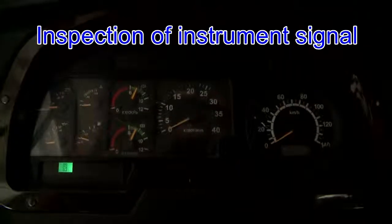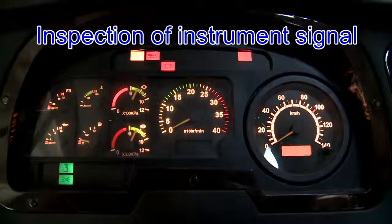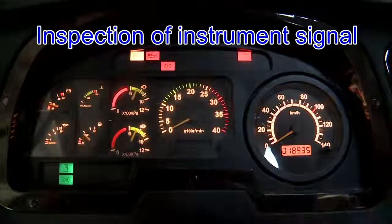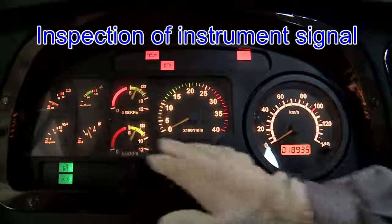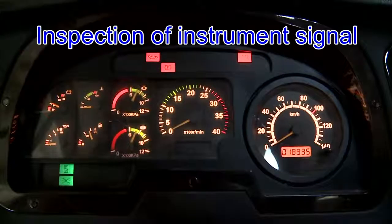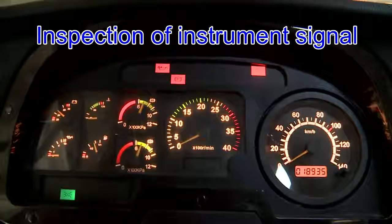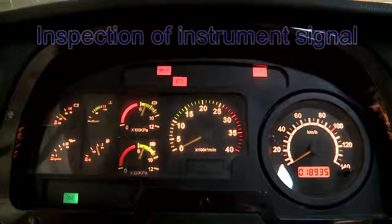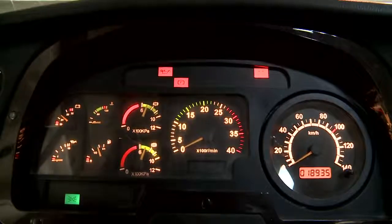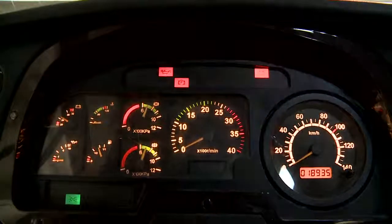Inspection of instrument signals: after turning the ignition switch to the ON position, the instrument self-inspection starts. The signal lamps light up, and after starting the engine, the fault indicator lamp goes out. Otherwise, relevant parts should be inspected for troubleshooting.